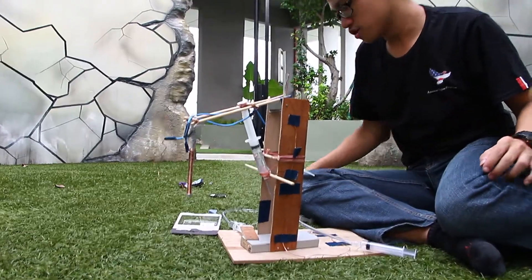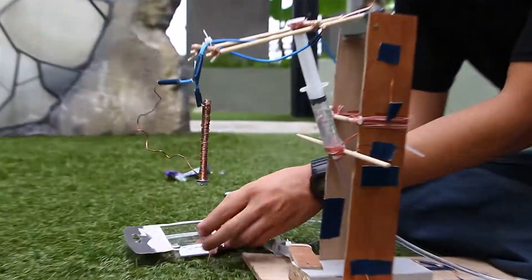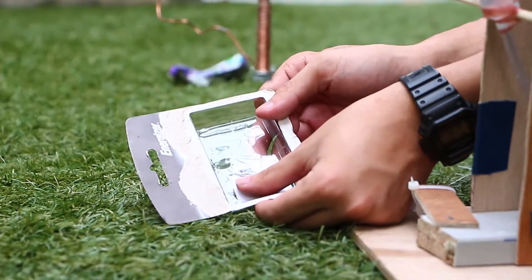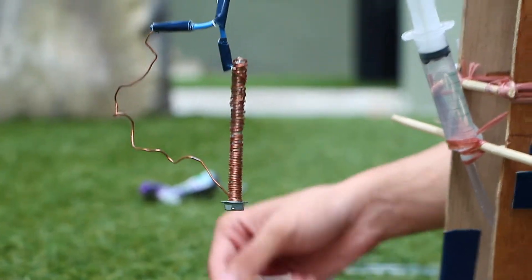So now I'm going to explain how this electromagnet works. I've prepared some paper clips over here, as you can see. And these are going to be used for the electromagnet head to attract the paper clips.